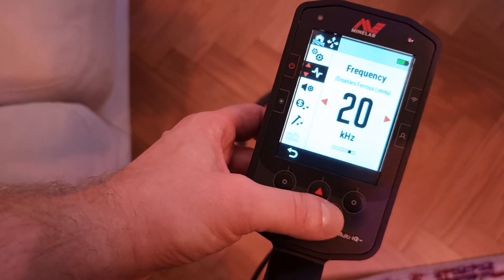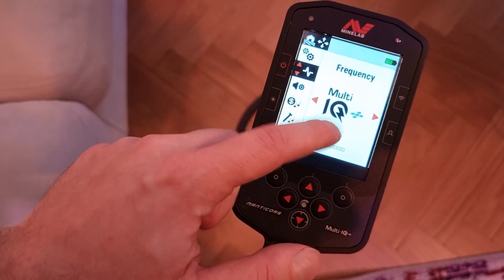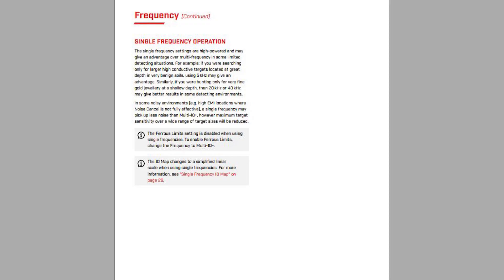There are some cases where it might be better to pick a certain frequency. For example, if you know that you only want to hunt small pieces of gold jewelry at shallow depth on a beach, then perhaps you might want to think about using 40 kilohertz.